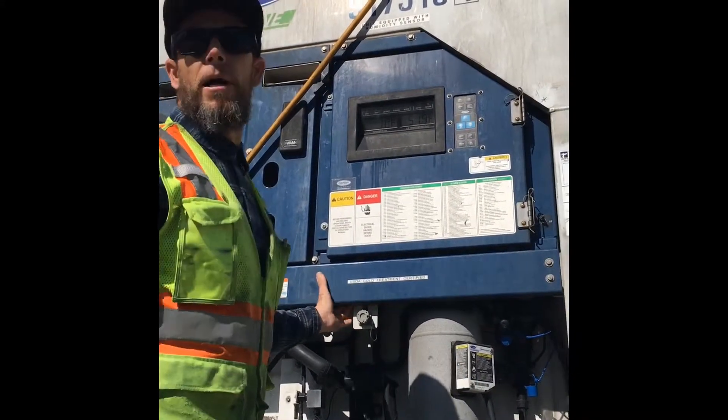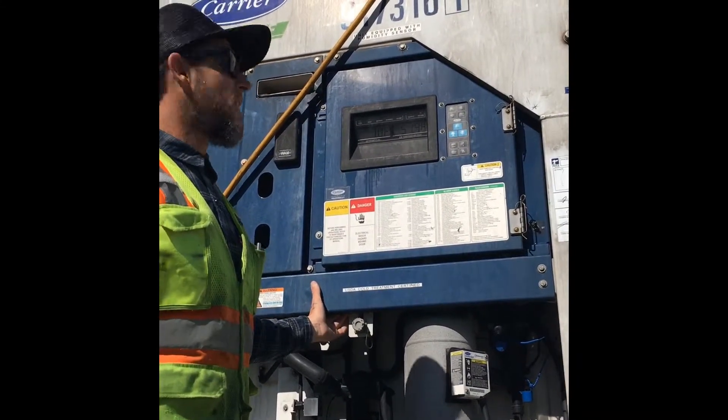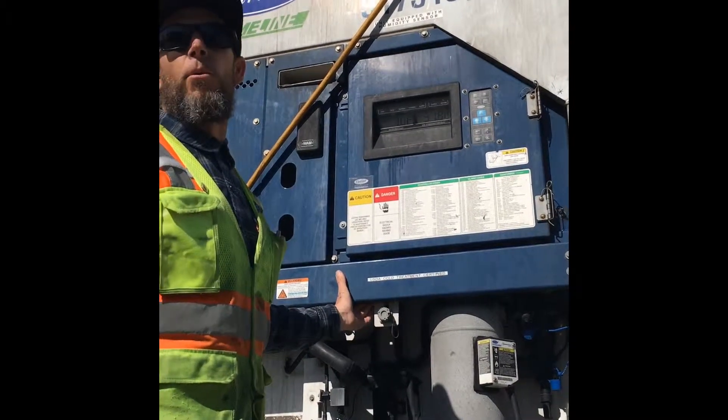If you do not hit the enter button, within seconds it'll go back to whatever it was set at before.